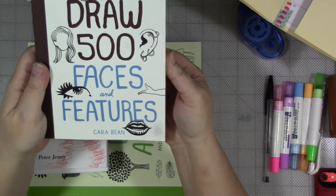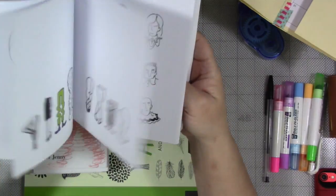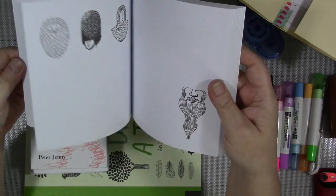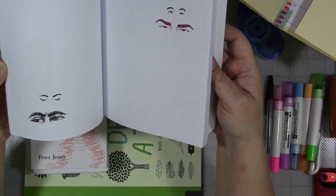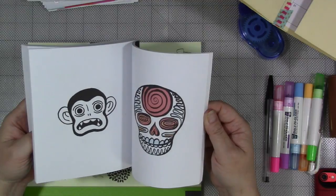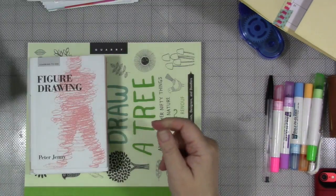This one is Draw 500 Faces and Features by Cara Bean. I have a number of these kind of books in my stash — these are just the ones I got a handle on quickly. Literally these are faces, hard faces, easy faces, weird crazy faces, and it just gives you ideas. This particular one has room to draw in if you are so inspired. I love these for just inspiration on how to do certain things. You get stuck on how to draw, say, a guy with a mustache, and you can pull this off your shelf for reference.